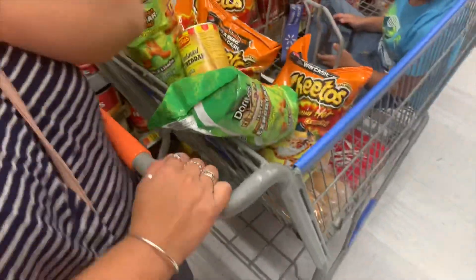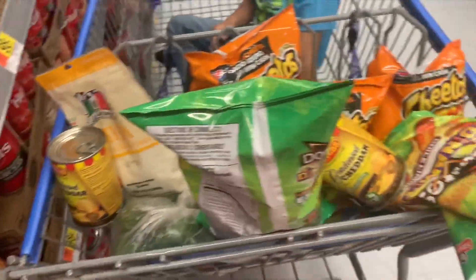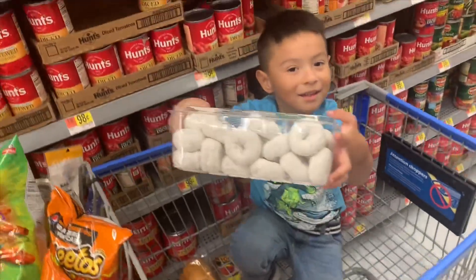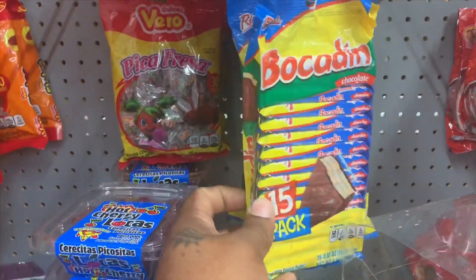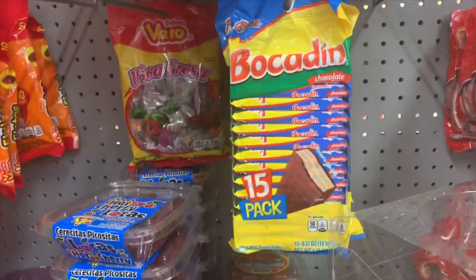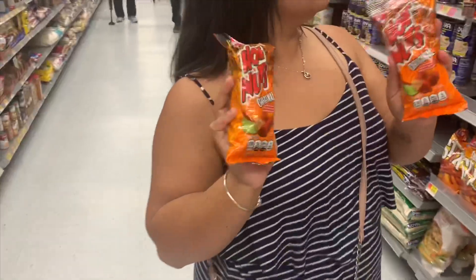We are getting ready for some marranadas. I want to try a donut. So anyways, these are my favorite candy in the world. In every child's birthday party, inside of the piñata, you're always going to have this type of candy in a Hispanic tradition.